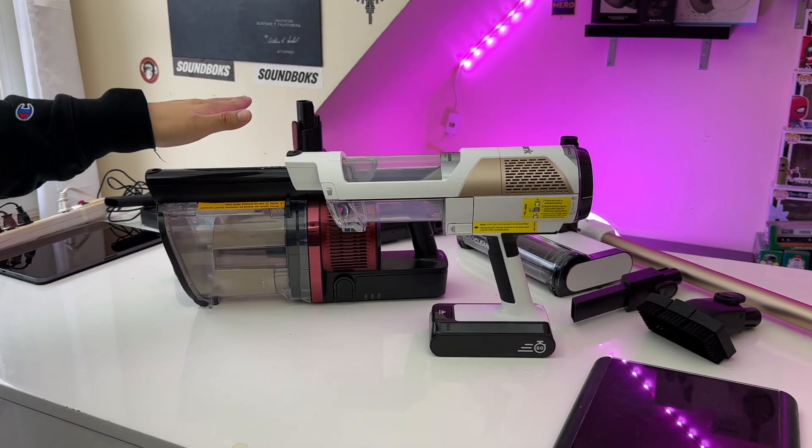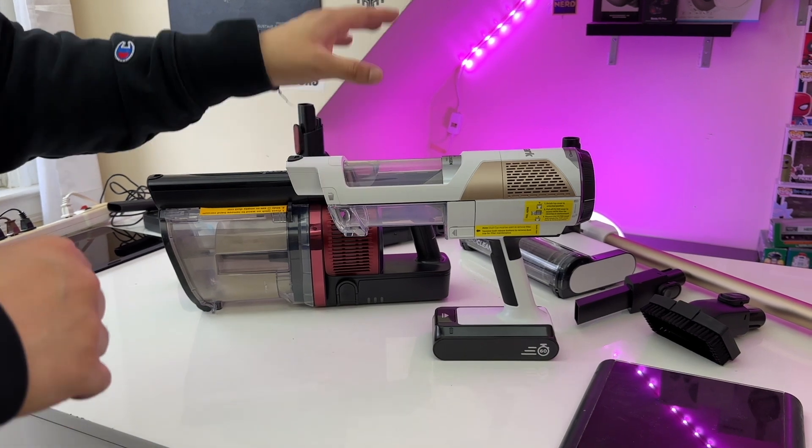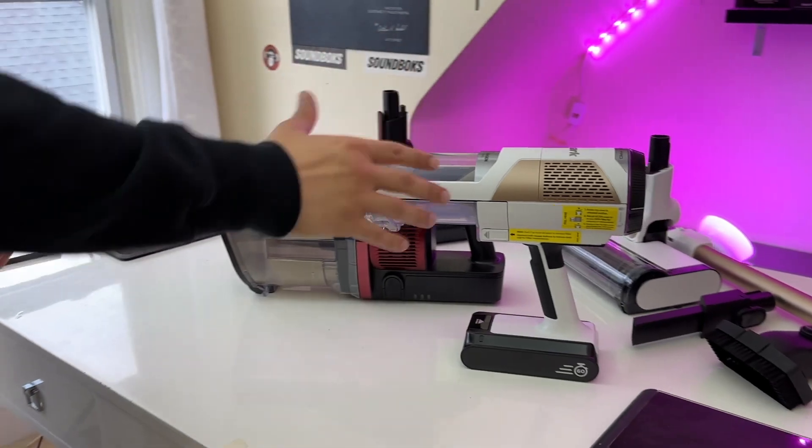Hey Amazons, so this is the Shark Vertex Pro and this is the Shark Detect Pro. Today we are going to give you a comparison of these two vacuums and tell you which one is the better vacuum for you.